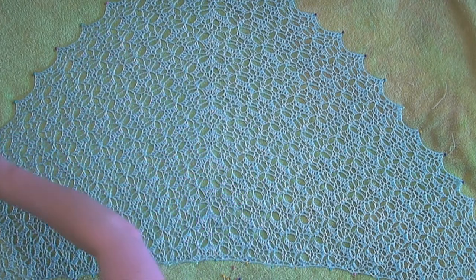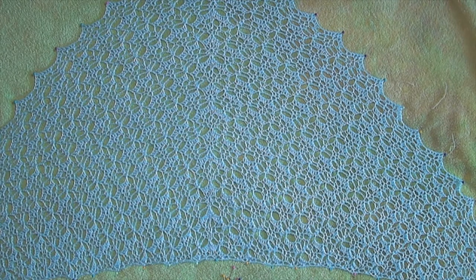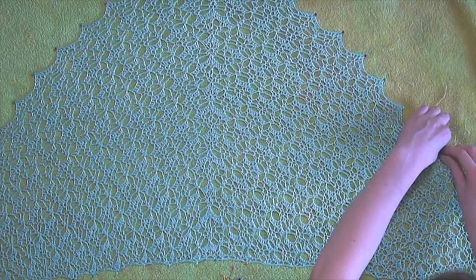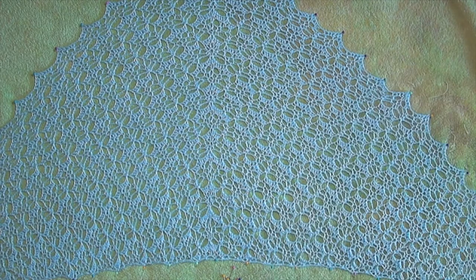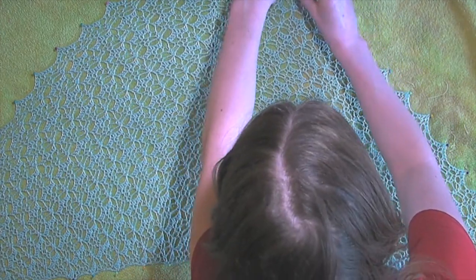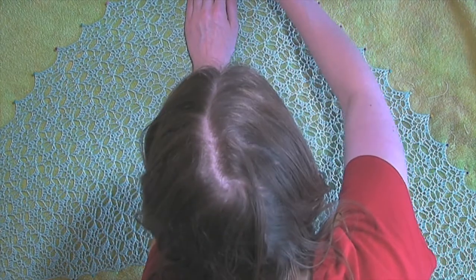I have found blocking to be an assess-as-you-go situation. Sometimes you think you have it, and then you don't, and you just have to readjust. I think that's how any fiber arts is — when something's not working, you can usually tell pretty quick.